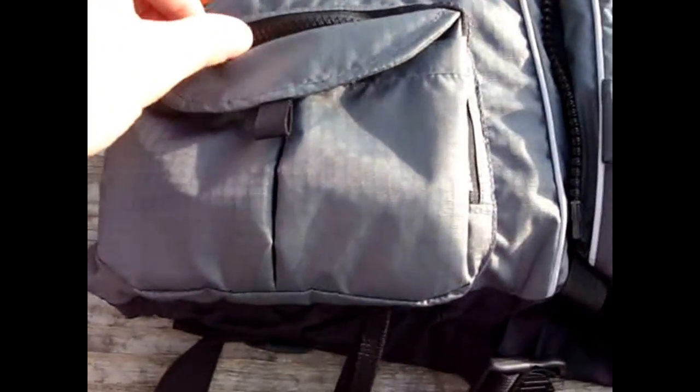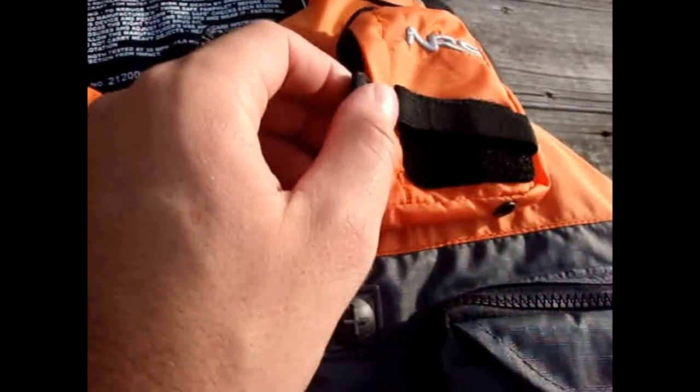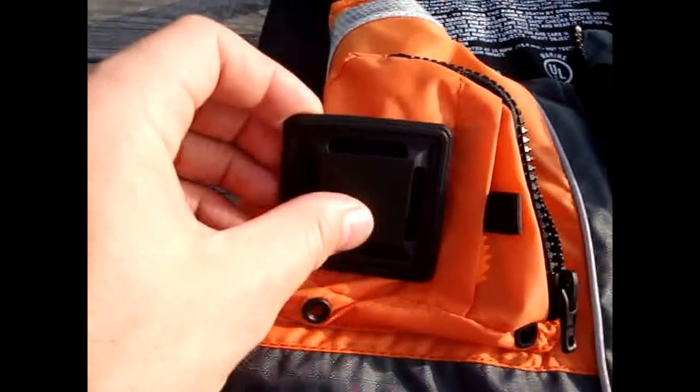Eight pockets up front — plenty of room. Another zip identical pocket there, smaller pockets up front on that side. Places where you can put your tools, slide a pocket knife through there.